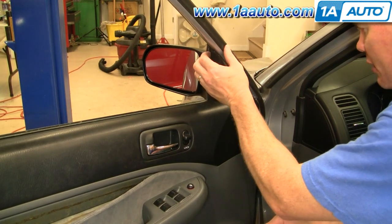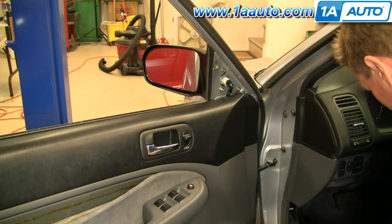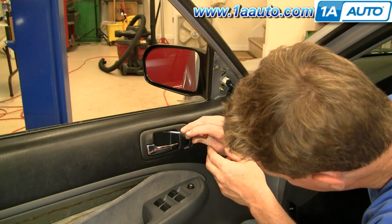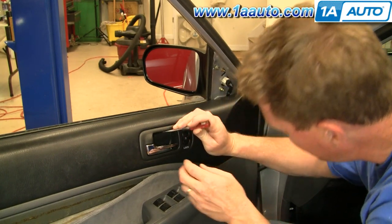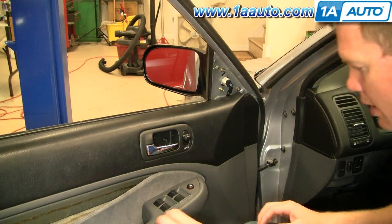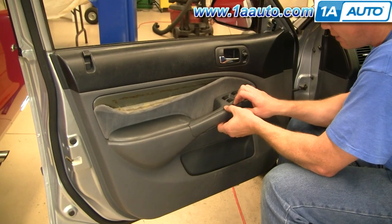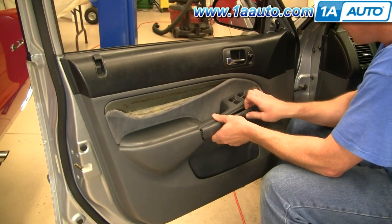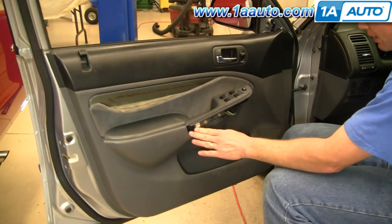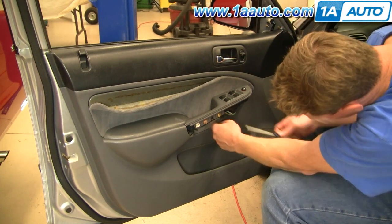To remove your door panel, start up here and pull firmly on that piece of trim. Use a small screwdriver right at the top inside your door handle — you'll see a little indent, a little door that comes down. Then use a screwdriver or just your fingernails and pull off this panel. Pull firmly out on the front and it comes off.